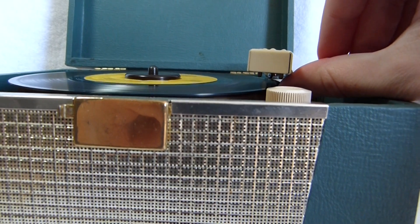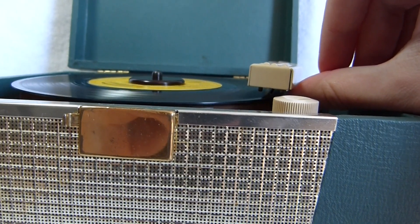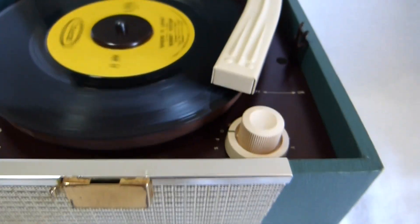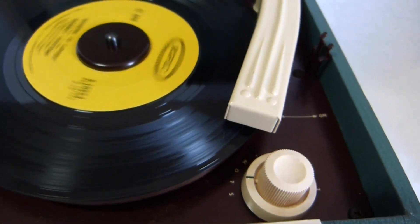It has its original cartridge and needle, which could sound a little better.